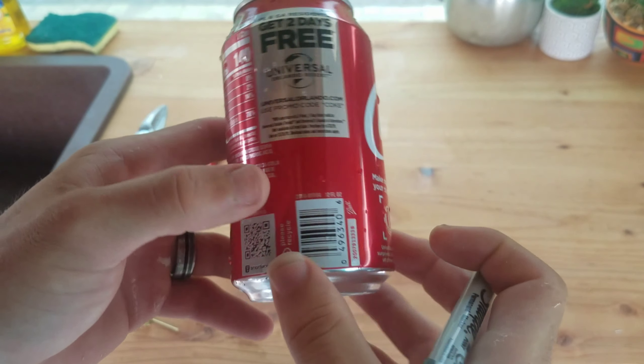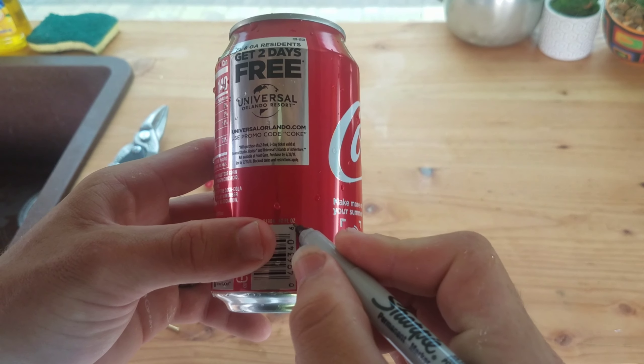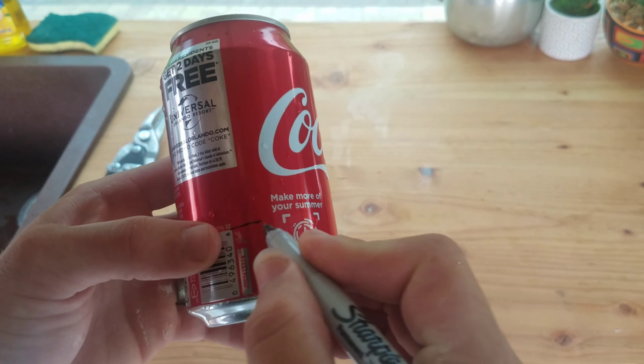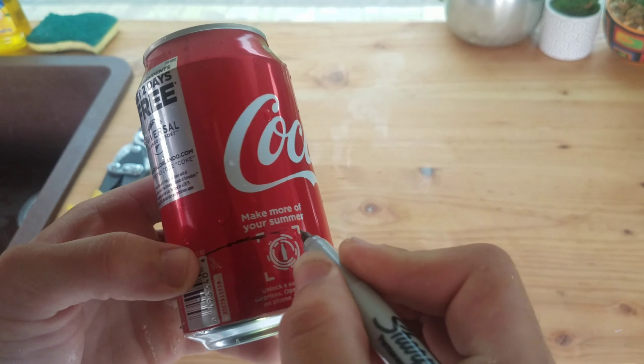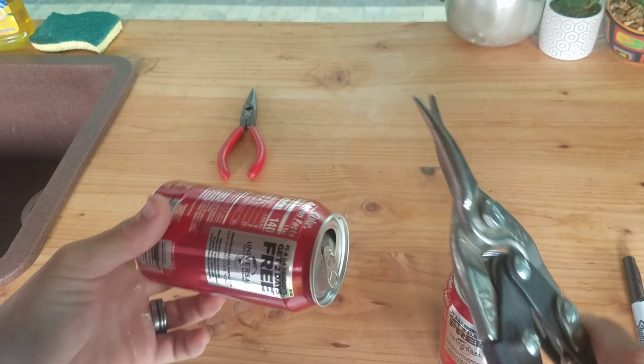On my second can, I'm going to take from the top of the barcode and draw my line from the top of the barcode around the can. So now I've got to take the tin snips and cut out both cans.